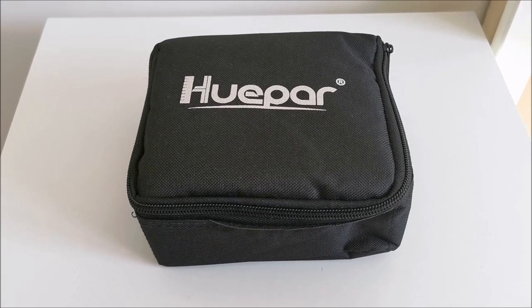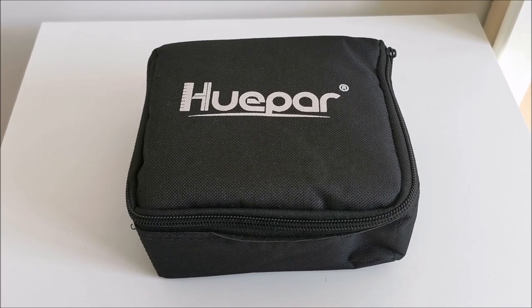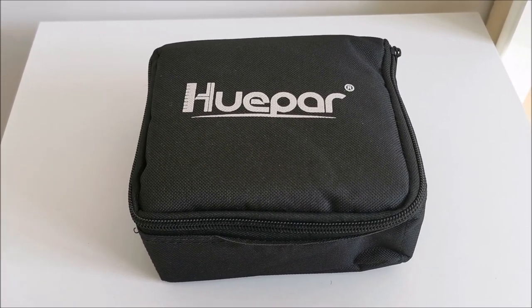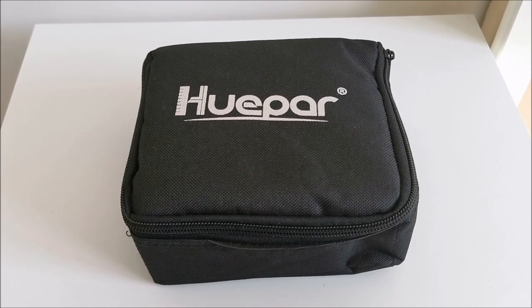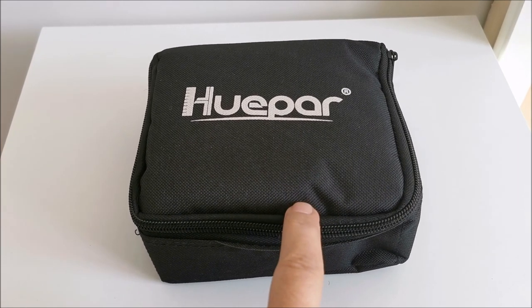Hi there. In this video we have something special from Huepar — not sure how to pronounce that, so sorry for mispronouncing. And in here that special thing is a 360 degrees laser level. So let's get to it.